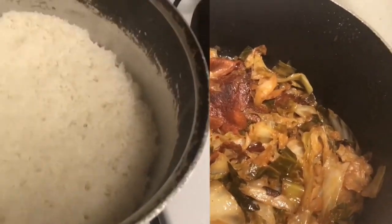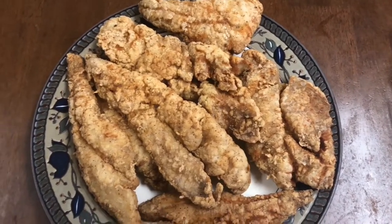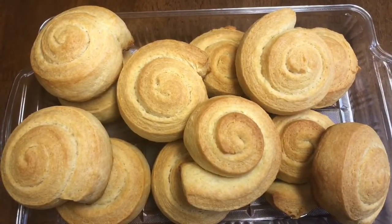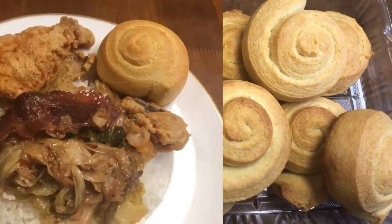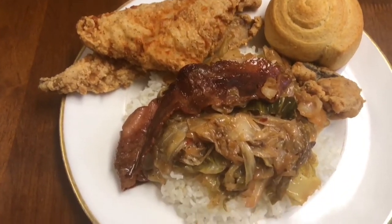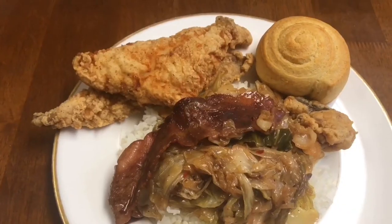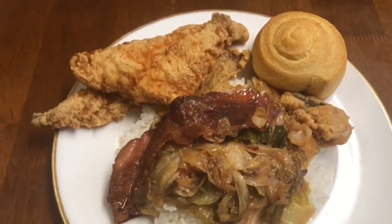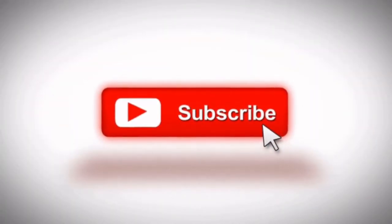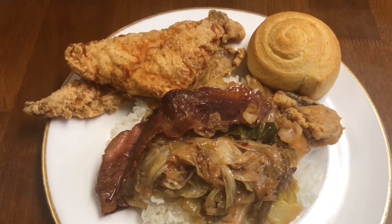All done! Rice — all done. Fish — all done. And the cornbread swirls — all done. Here's the outcome. Everything's done. Don't forget to comment, like, subscribe, share, and push that notification bell. See you in the next upcoming video.